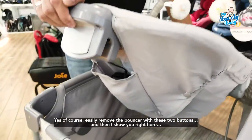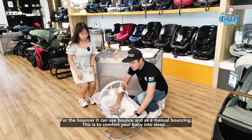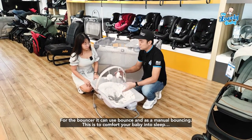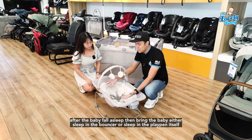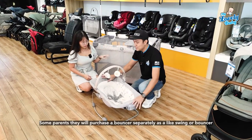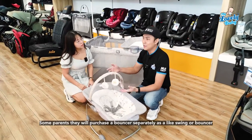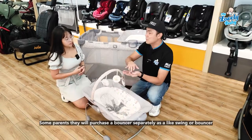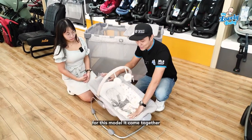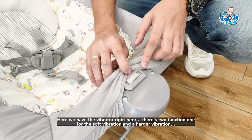Can you show us how the bouncer works? Sure! Remove the bouncer using these two buttons. The bouncer can be used for manual bouncing to comfort your baby to sleep. After baby falls asleep, you can either let them sleep in the bouncer or place them in the playpen. Some parents purchase a bouncer separately, but for this model, it comes together — quite cost effective.